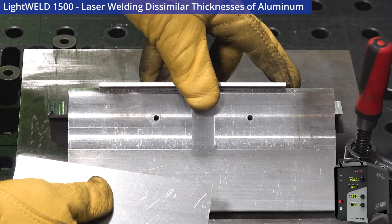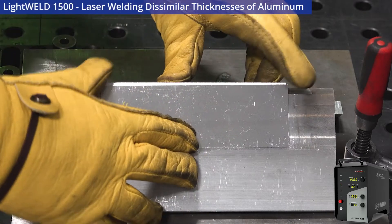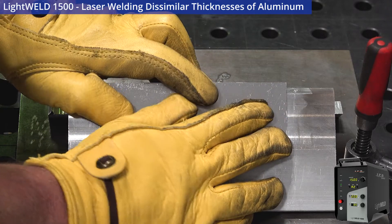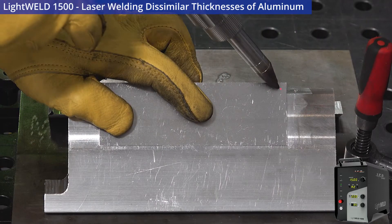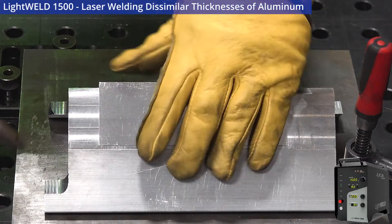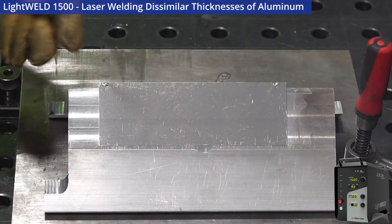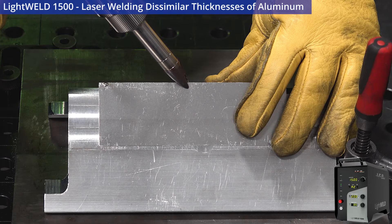We're going to put the 120 thou piece in first, then the 40 thou piece. I'm just going to use my fingers to brace this so I can put a couple of tack welds on — that's all I'm going to do for a mechanical tie-down on this assembly. I'll give it a tack weld here and one right at the bottom. As you can tell, the laser is pulsing — that's a different IPG preset we're using, which makes welding aluminum very controllable with a very controllable melt pool.